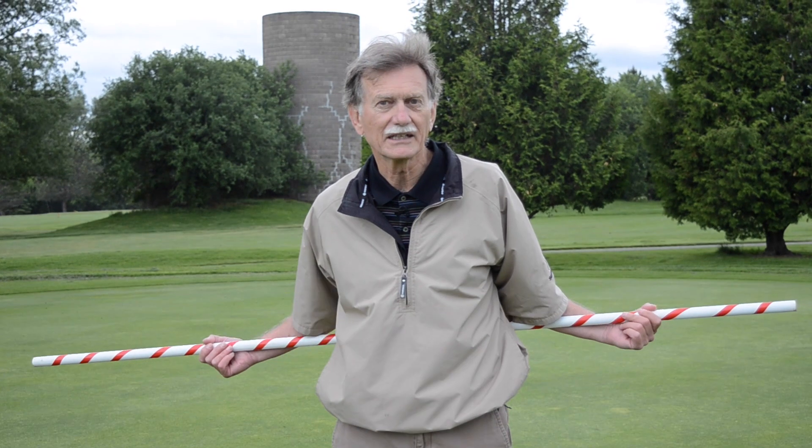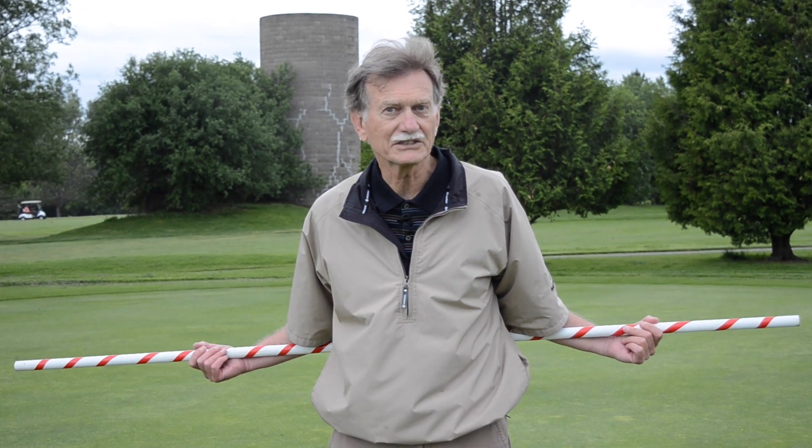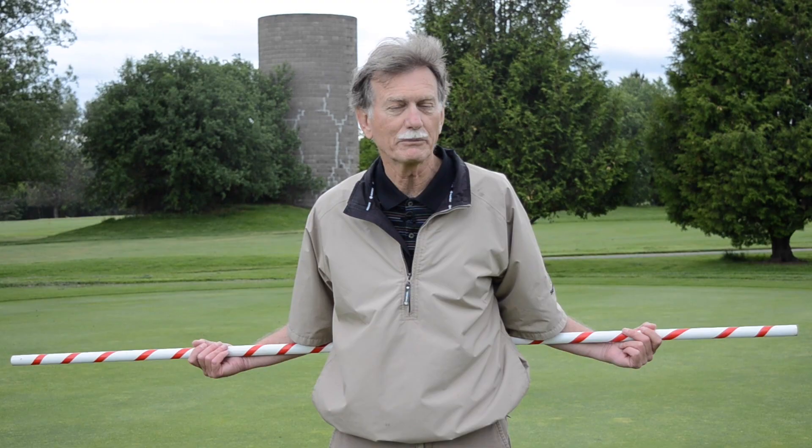When you rehearse this drill regularly it will help improve your balance, increase your weight shift, and give you more power.